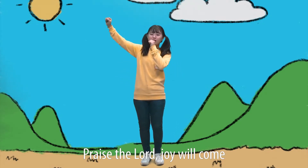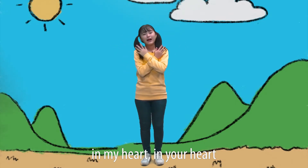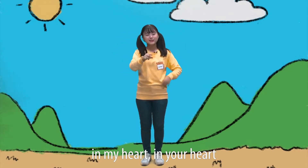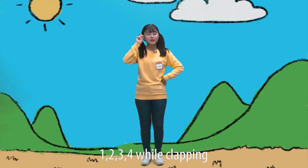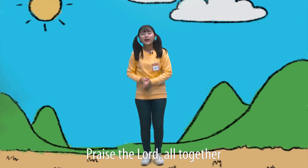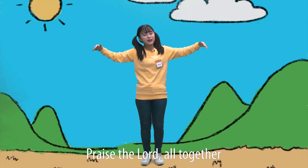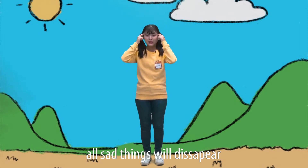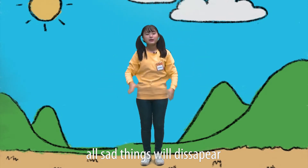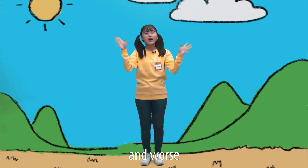Praise the Lord, joy will come in my heart, in your heart. One, two, three, four — while clapping. Praise the Lord, all together, all sad things will disappear at once.